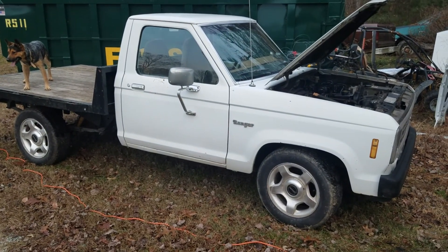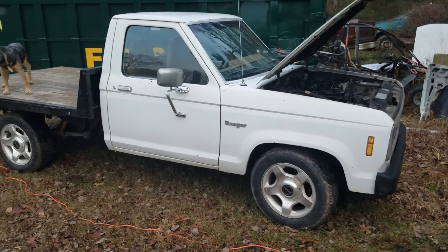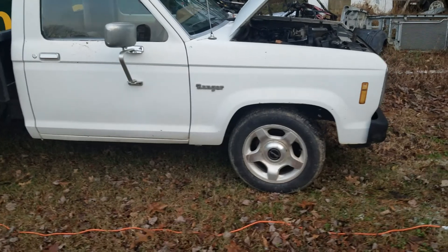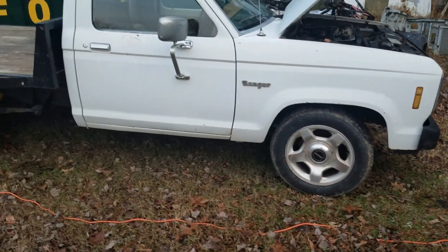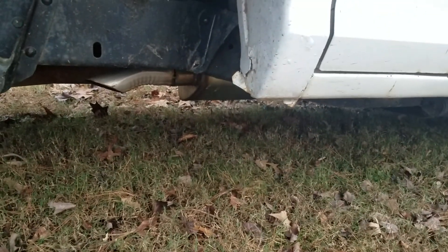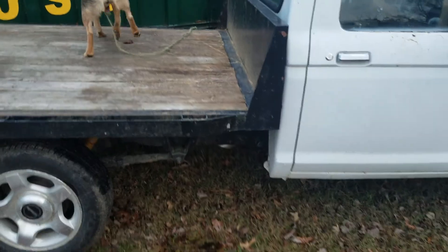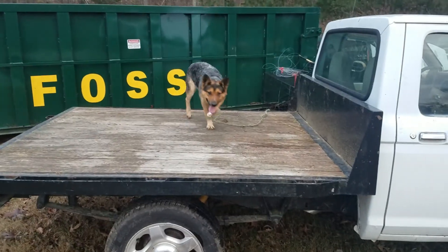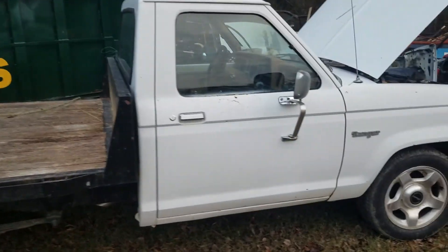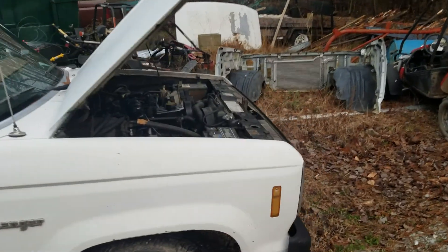Update on the 86 Ranger turbo. I put Limited Explorer wheels on there, cut the exhaust off. It's running two and a half inch with a Magnaflow muffler. That's my dog Quinn just hanging. I washed it, that helped a lot.